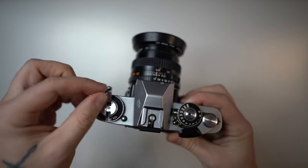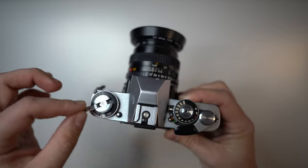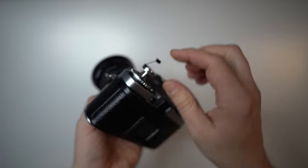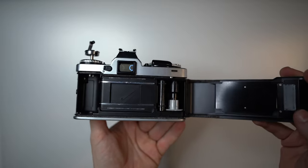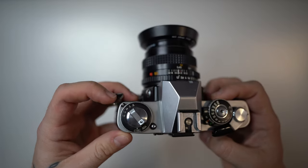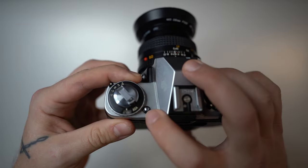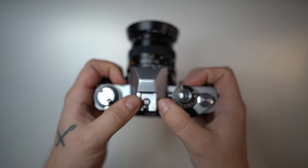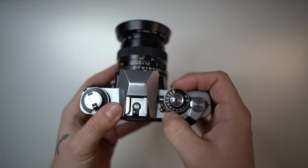The rewind knob is used to rewind the film clockwise back into the cartridge. You also open up the back door by lifting this up. How to load film into the camera will be linked in a video in the description. On this side over here you have the exposure compensation dial, and to change the ISO you press this button and rotate the knob. This is the hot shoe for your flash. On the right-hand side we have the three shooting modes.